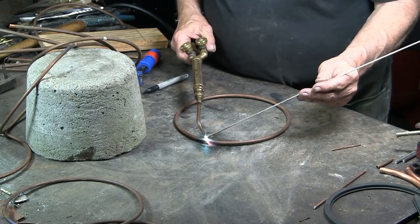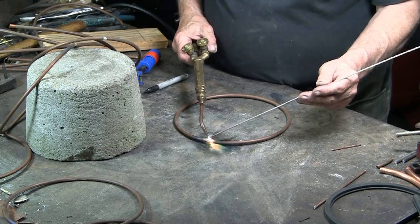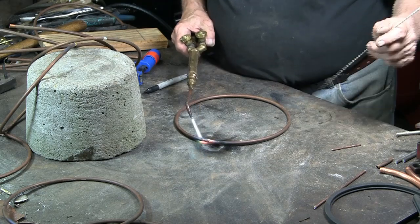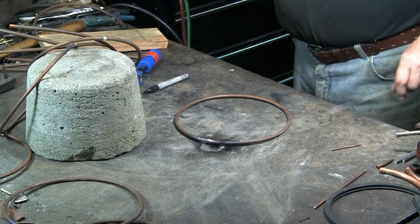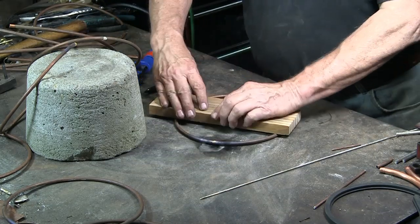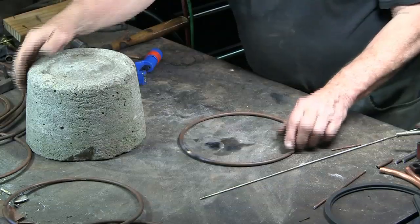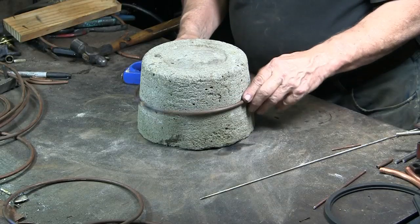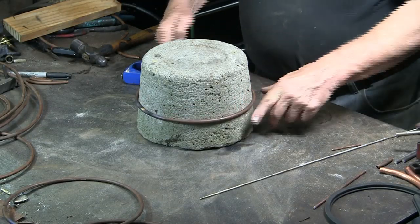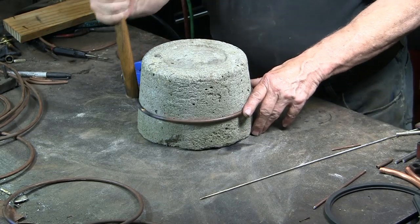On to bracing the two ends together. Now to get this circle so that it is flat against the table, placing the circle on the concrete form, pushing it down with my hands, and then using the hammer handle to force the tubing into a near-perfect circle.